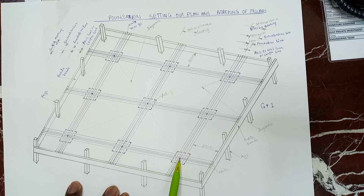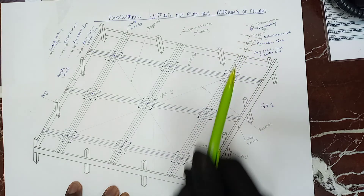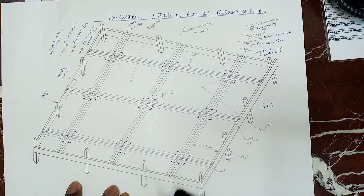And from this other line, we have the center. Then we mark our footing following the dimension that is given from the plan.